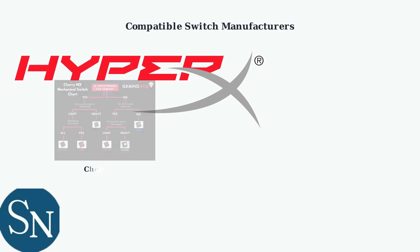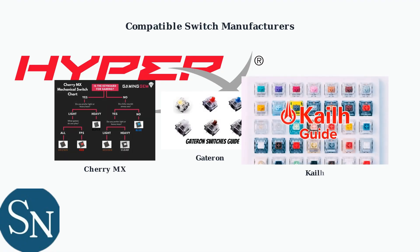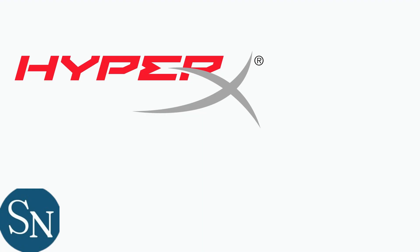The Alloy Origin 60 uses standard MX-style switches and supports both 3-pin and 5-pin configurations, making it compatible with switches from multiple manufacturers including Cherry, Gateron, and Kailh, giving you access to hundreds of switch options for your perfect typing experience.